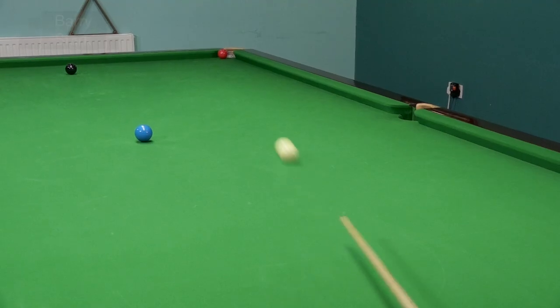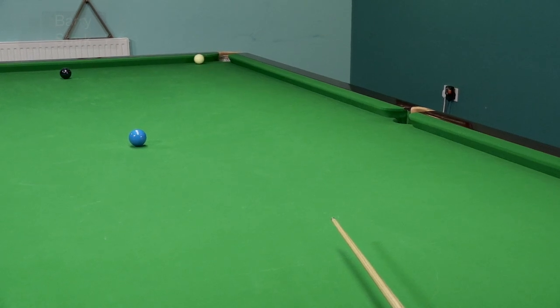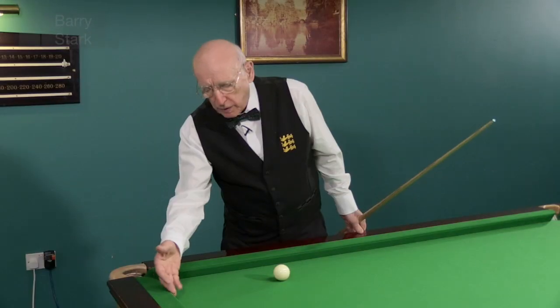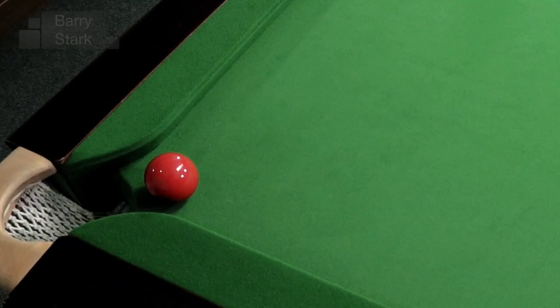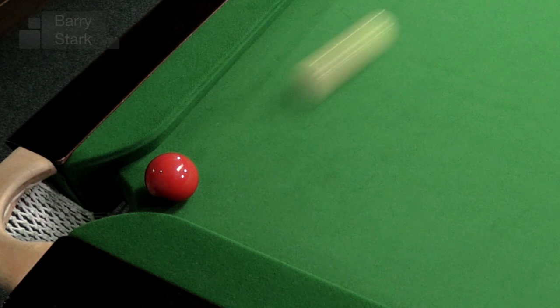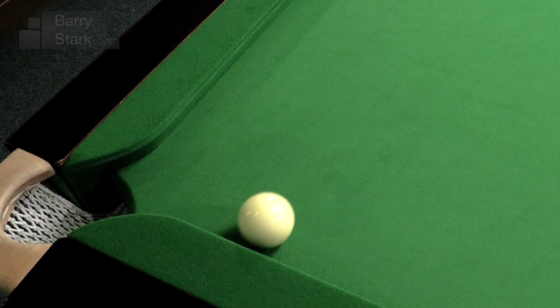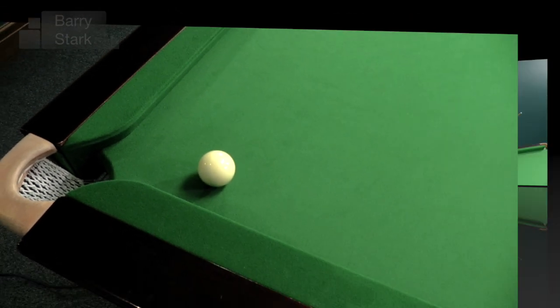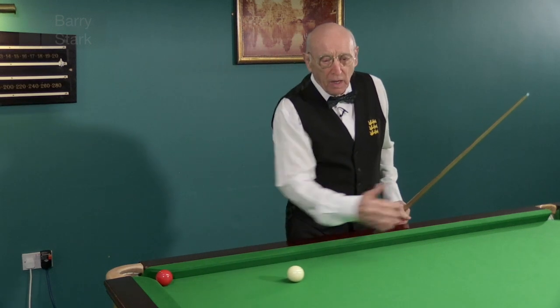If we hit it thickly with top spin, it hits the red, still has top spin as it comes off the cushion, rebounds, but then stays there. The physicists amongst you may be able to give a more detailed explanation as to what's happening, but basically the forward momentum of the cue ball is restricted and the top spin is retained. In the other case where we hit it thinly, it has no reaction and the white ball can come quite a long distance away.